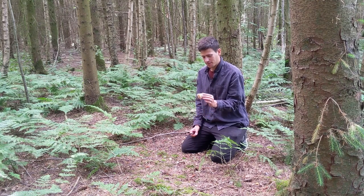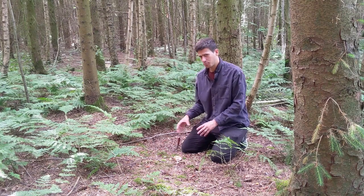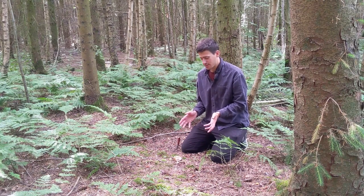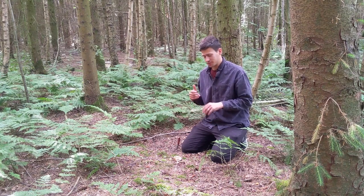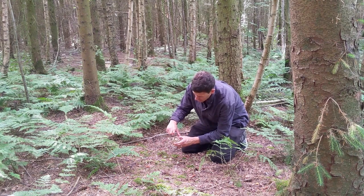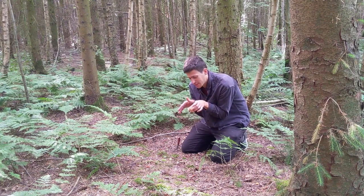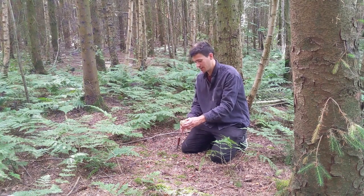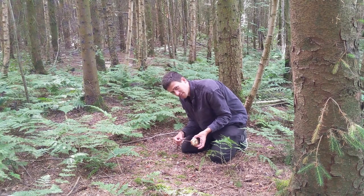There are a couple of mushrooms you could potentially confuse this one with. The most dangerous are the Amanitas — things like fly agaric, death caps, and destroying angels — these are the kind of mushrooms that would actually kill you. But they don't have this jelly-like outside or this brown edge. If you were to cut one of the Amanitas in half it would look like a tiny mushroom curled up, whereas this one has a very spongy inside, a brown outside, and gel on the outside.